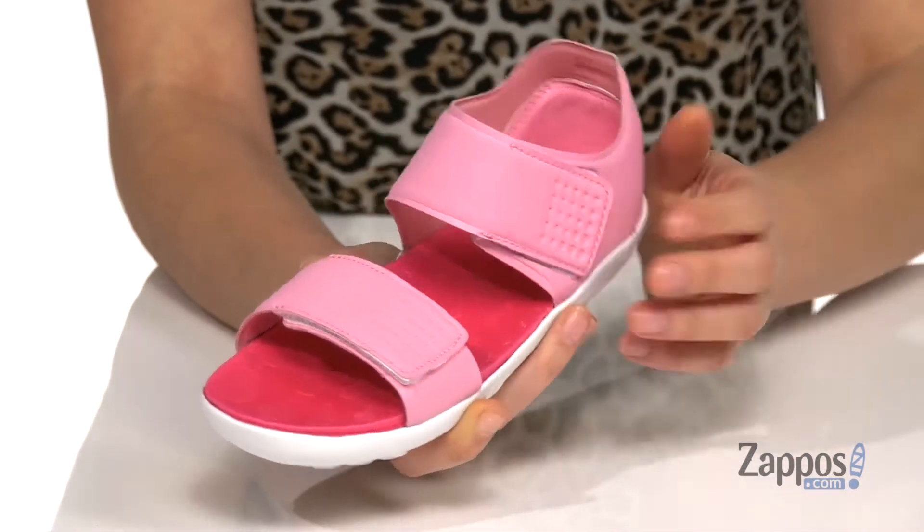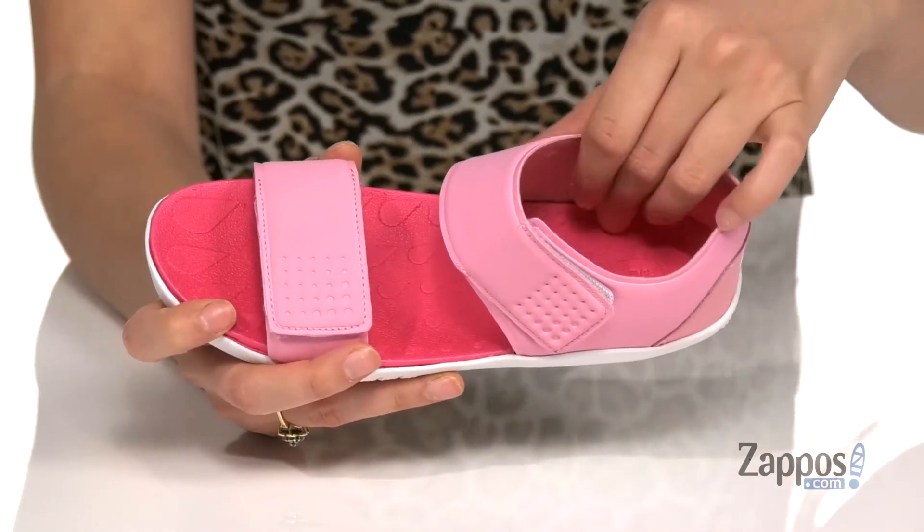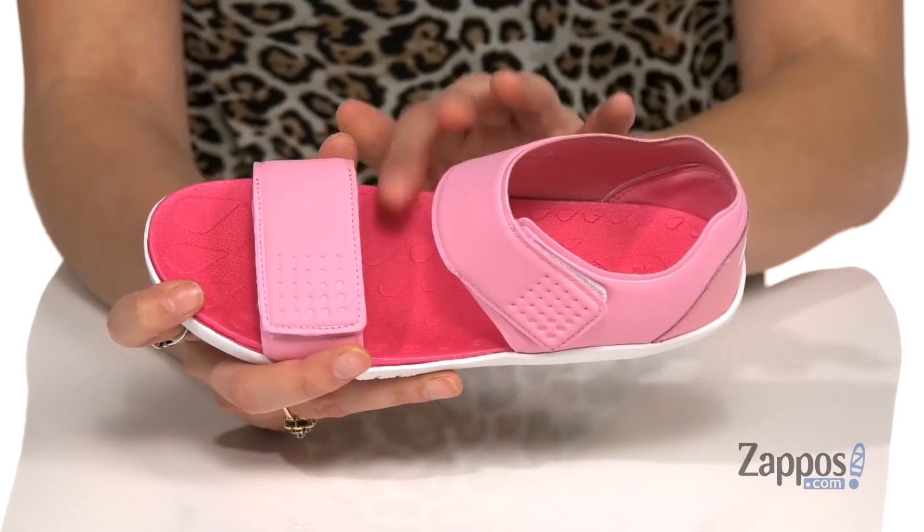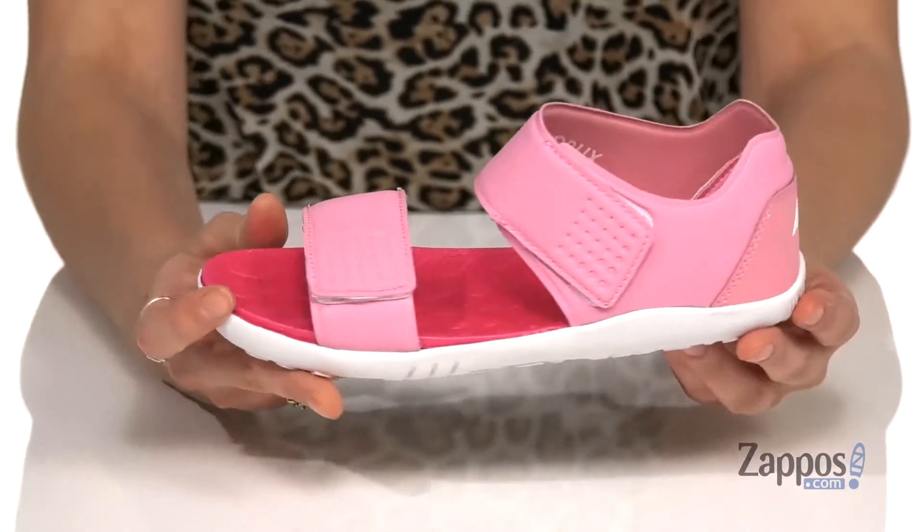Up front are two hook and loop closure straps to provide that secure fit throughout the day. And inside is a really smooth textile lining with a footbed that features circulation nubs, getting your little one's blood flowing throughout the day.